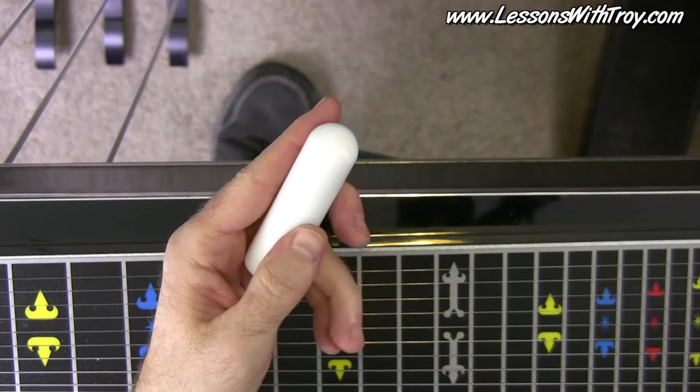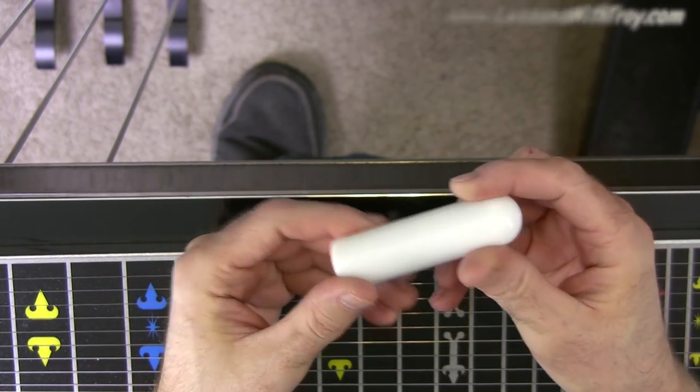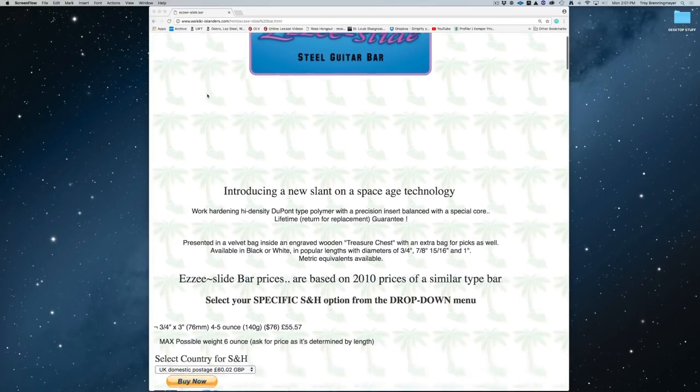Let's go over to the website and I'll show you exactly which bar I got. Here's what his website looks like. I'd suggest you just Google this — make sure you spell it E-Z-Z-E-E Slide Steel Guitar Bar. His website address is pretty long, so click that link in the description of this YouTube video — that'll get you there quick.